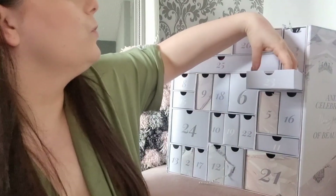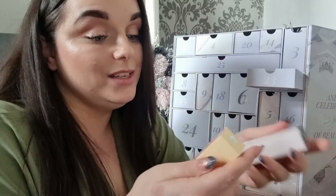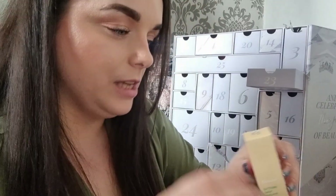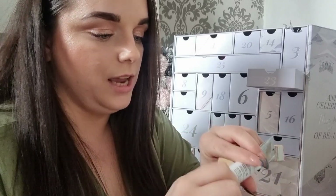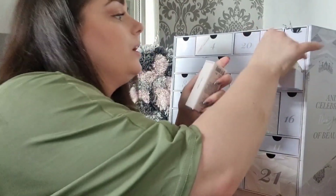Day twenty-three: two Glossy products in one door! We have the Glossier Cloud Paint in seamless cheek colour in the shade Beam — I love the packaging, very excited about this. And we've also got the Birthday balm.com Universal Skin Salve — swipe onto lips for a layer of moisturiser. It's basically a lip balm. How exciting is that!